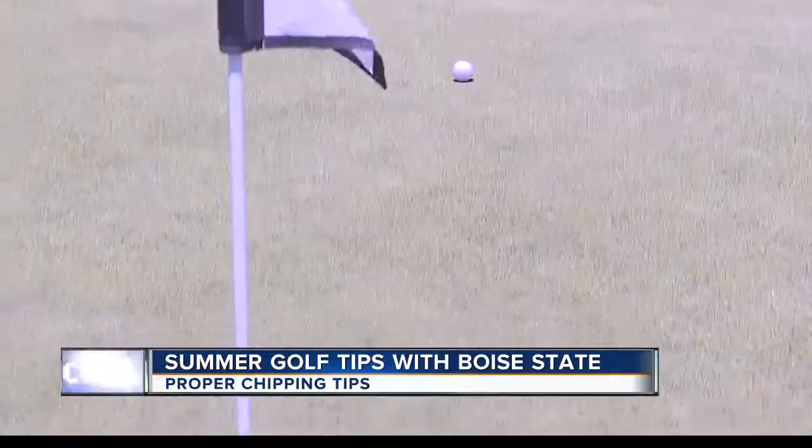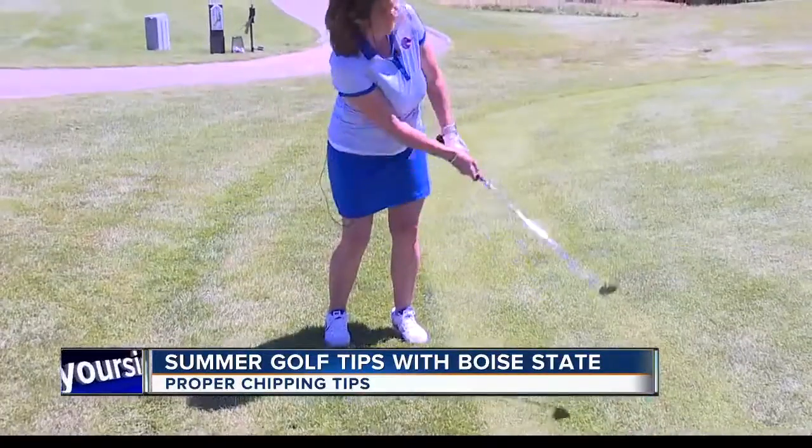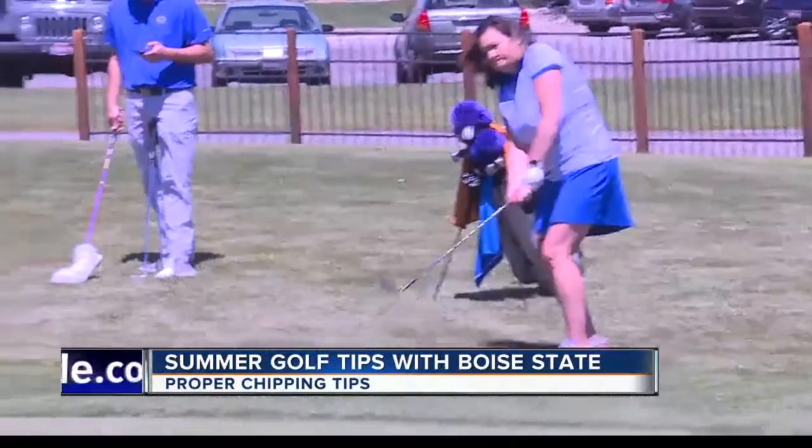I have my 56-degree wedge here, which is a standard degree for most sand wedges. One of the fun things I can do with this club is change it to a 60-degree wedge or a 52-degree wedge just by altering a couple of different things, which is what I'm going to show you today.